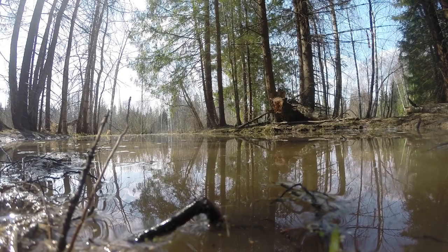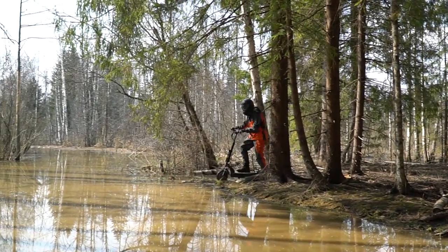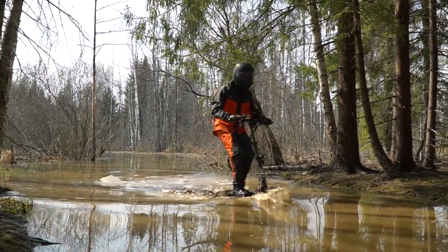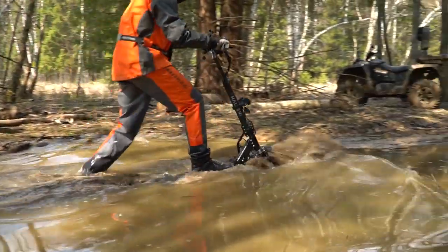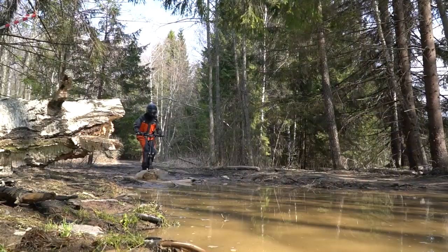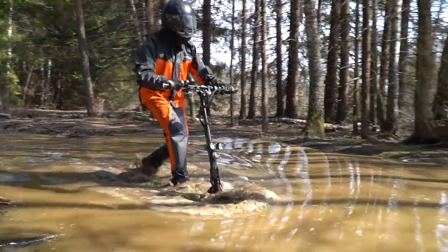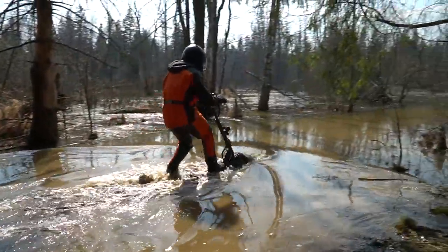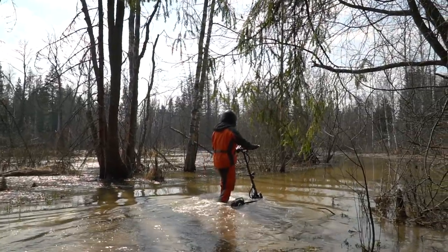Now we reached a real forest swamp and I can't see any reasons to keep us from trying the scooter here. As you can see, the Halton can go even here and it goes as far as possible. But there were some holes under water and the scooter got stuck. So I think here is the limit of the offroading capabilities of this scooter.